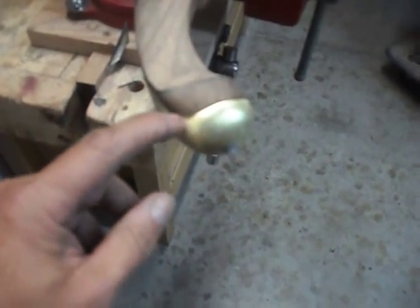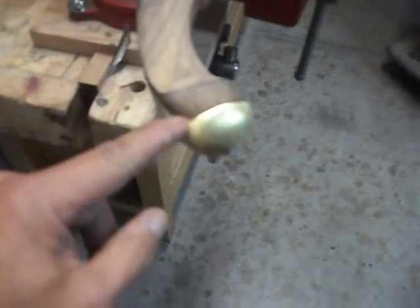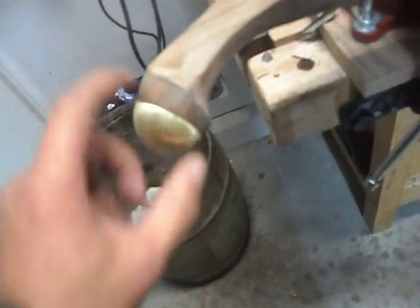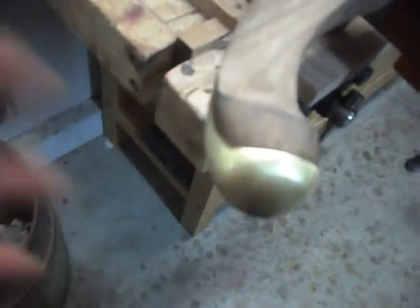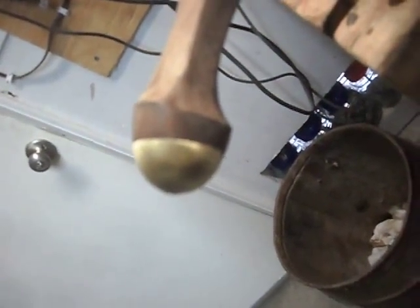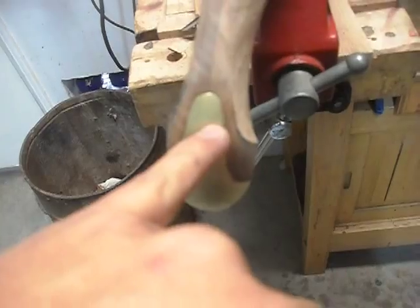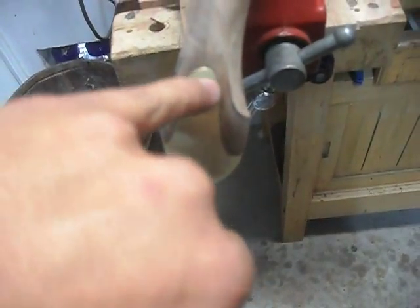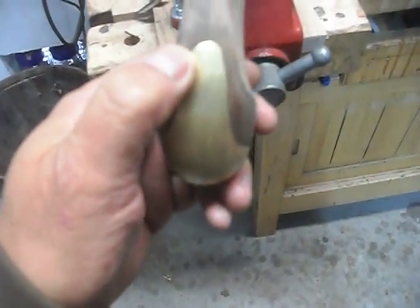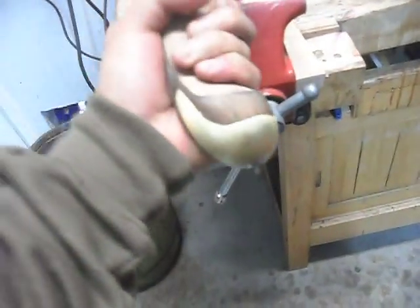Also, I worked on the butt cap a little bit. I noticed after I had completed inletting it that there were some small gaps between the butt cap and the stock, and I pretty much worked out all of those gaps so the butt cap fits a lot better and has a better look to its finish than it did previously. I took the gun out of the vise so I could show you better — there was a larger gap on this end here and I pretty much got that, though it's not perfect but it looks fine to me.